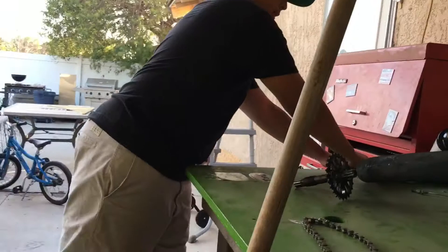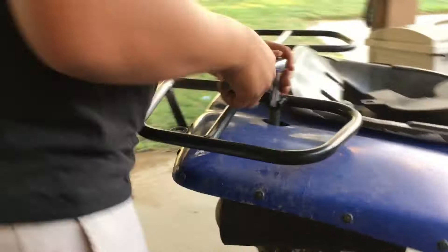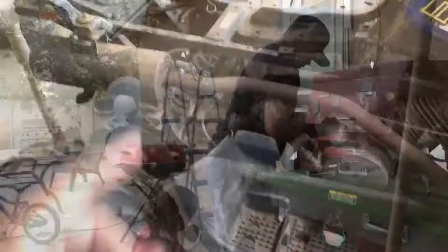So this bolt — there's two bolts right here and two bolts right here. I'm just going to take those off; they look like 13s. So I got all the plastic pieces off that I need to get off.